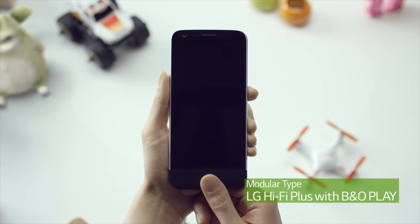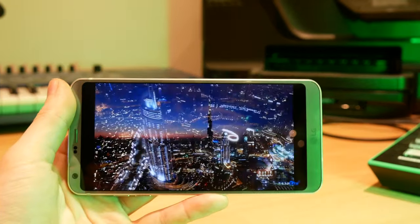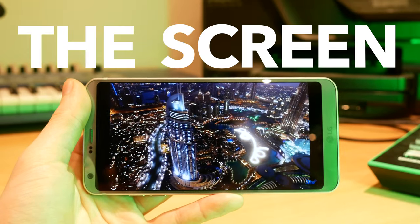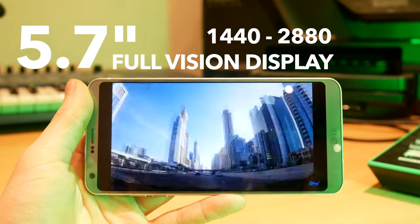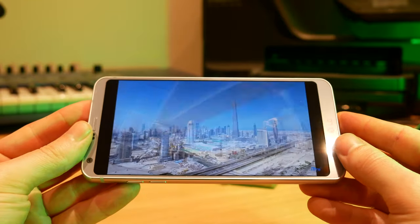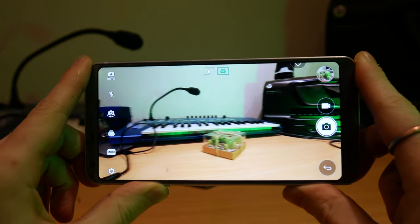The main event on the LG G6 is the screen. This display is a 5.7-inch 1440 by 2880 Gorilla Glass 5 display, and the really unique thing about it is that the aspect ratio, instead of being 16 by 9, is 18 by 9. This means the phone is a little bit taller than you're used to.